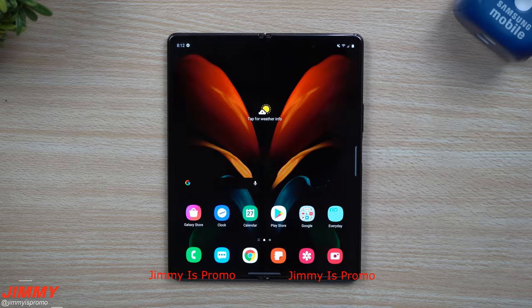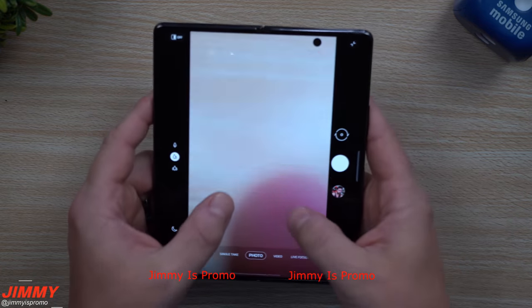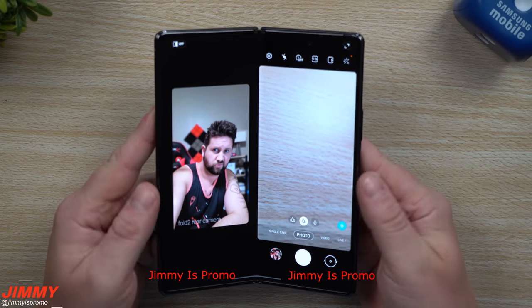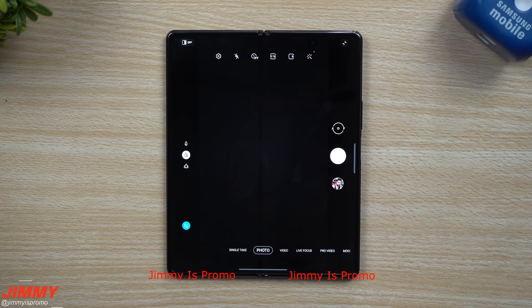Hey everybody, welcome back to Jamia's Promo. Today we will be taking a look at just a few extra things on the Galaxy Z Fold 2. In my past video I showed you how a few different applications run inside of flex mode — where if you give this thing a slight fold, a slight bend, it'll go into flex mode and different applications will run differently in vertical as well as horizontal mode. I wanted to show off just a couple extra features today, just in case this is something you're thinking of picking up.